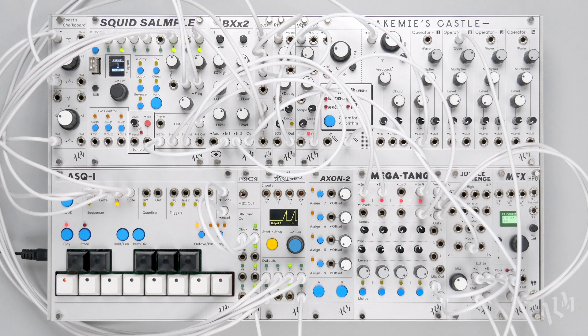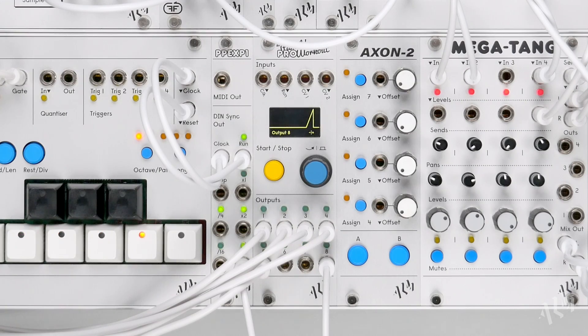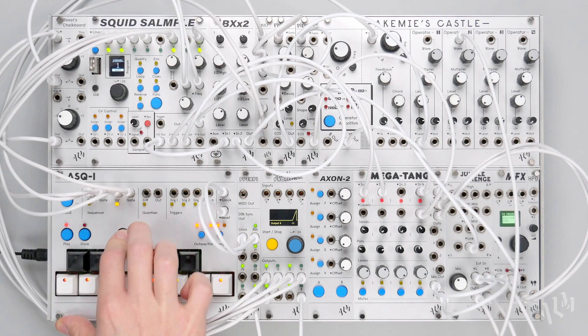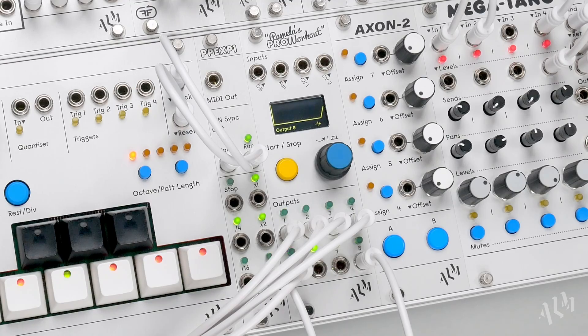Thanks for watching this closer look at the Euclidean sequencing functions of Pamela's Pro Workout. This highly flexible and simple method of pattern creation can be utilised for many different types of patching, from adding subtle variation to sequencing entire tracks. Of course, we've only scratched the surface of what is possible here, and recommend experimenting with Euclidean patterns yourself to unlock new and exciting functionality from the Pamela's Pro. For more information on Pamela's Pro Workout and the rest of the ALM line, please visit BusyCircuits.com.